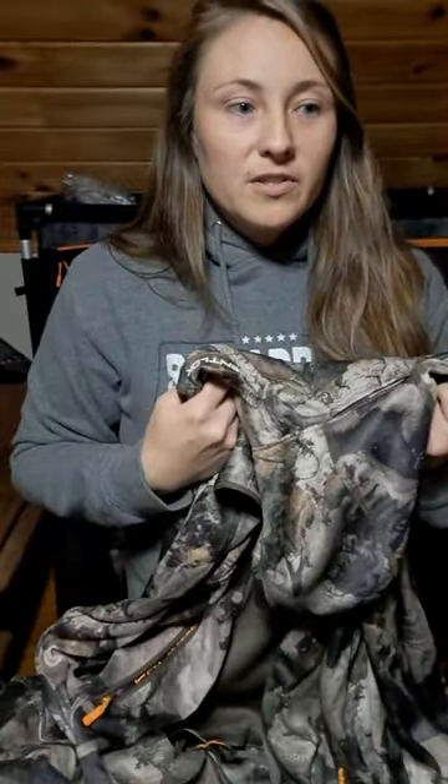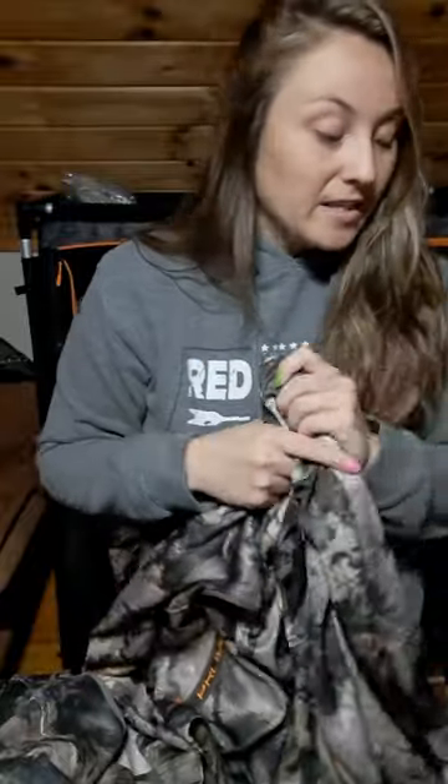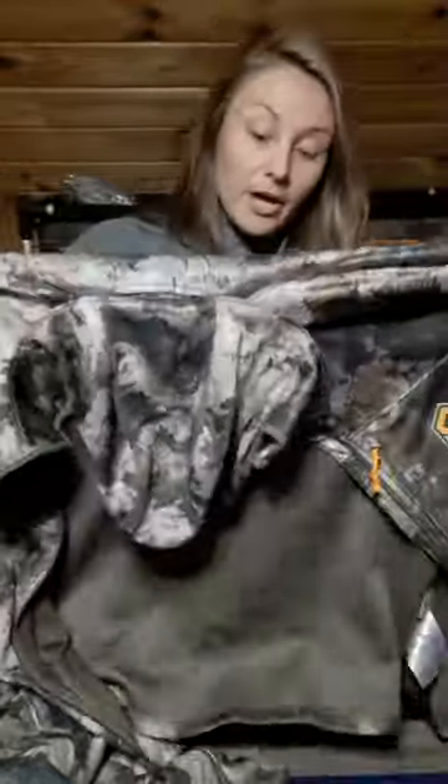I also got the Silent Shell jacket to go with the pants. These are early season, but one thing I'll say is Alabama early season it could be 80 degrees — this jacket is going to be too hot. That's why I have the featherweight shirt that I can wear with light pants and I'm usually okay. But mid-season, this is perfect — it's a light jacket to keep you warm until the sun comes up and then you can take it off.